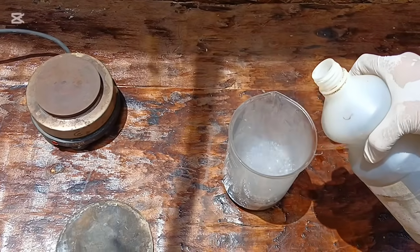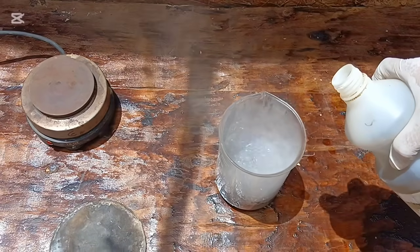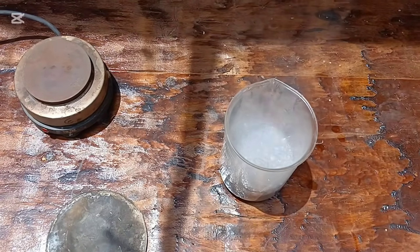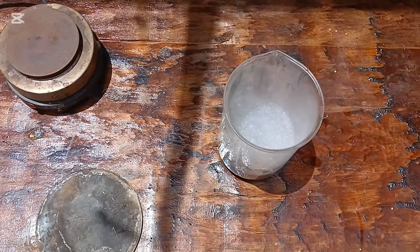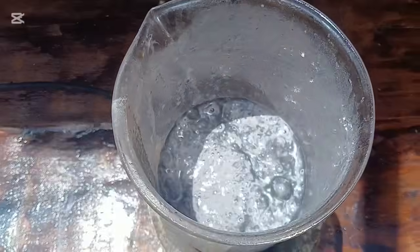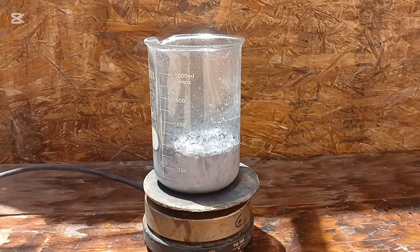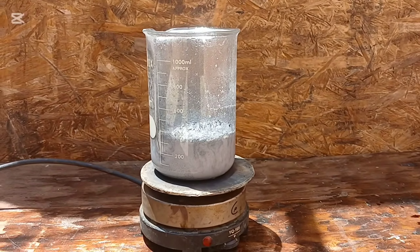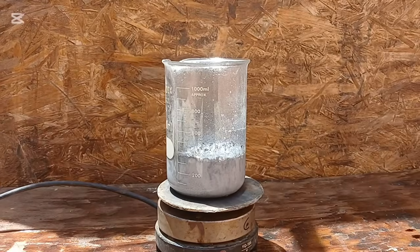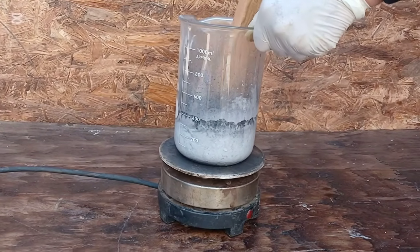The solution usually turns greenish or bluish depending on the concentration of nickel and cobalt in the mix. What's fascinating here is that this process is very selective. Gold and iridium, due to their chemical stability and resistance, do not dissolve in these simple acids. They remain at the bottom of the container, safe and separated from the other metals now dissolved in the liquid. Once the reaction is complete, we filter the mixture using filter paper or a fine mesh. The liquid contains our dissolved base metals — cobalt and nickel salts. The solid residue that remains contains gold, iridium, and possibly other noble metals, now free from the bulk of the interfering material.